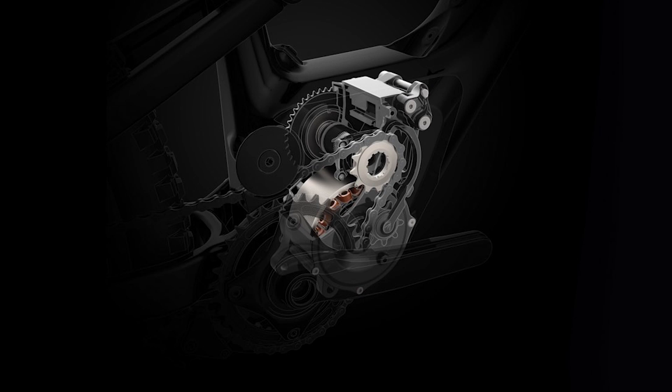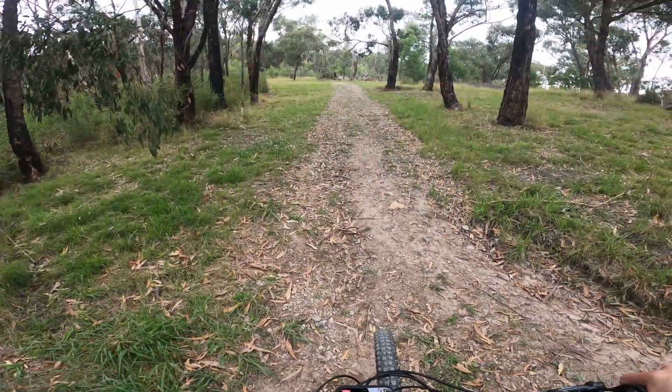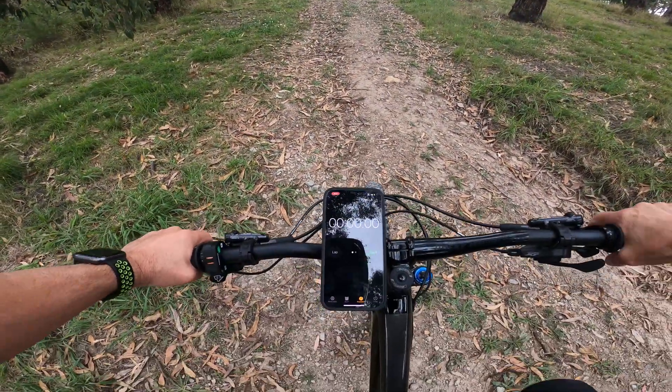We'll now get into the hill climb runs. We'll see how the bike goes up the hill compared to the other bikes, as well as how the tuned bike compares to the standard bike. Here I go on the Rocky Mountain. One, two, three.